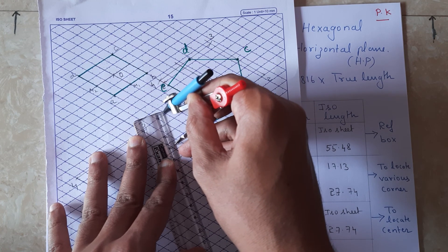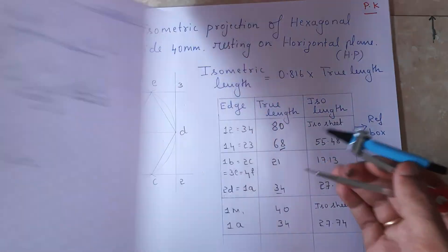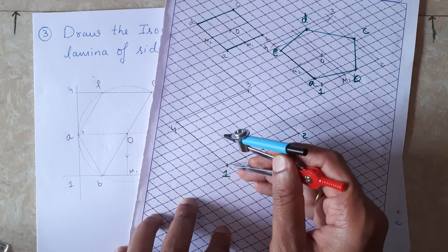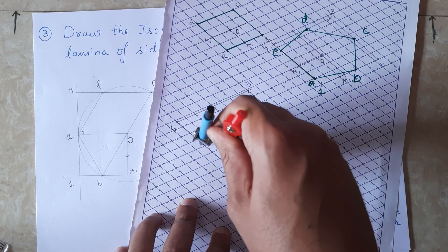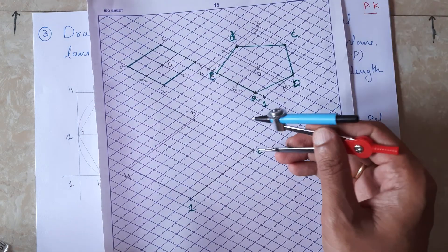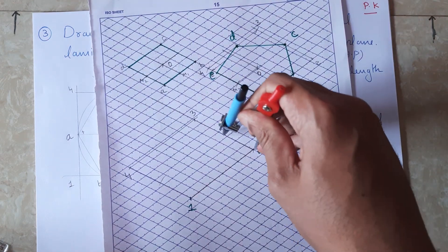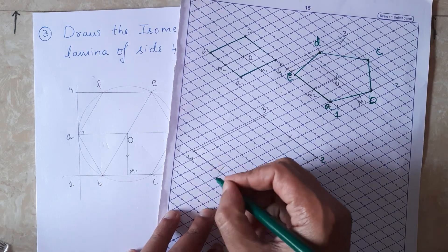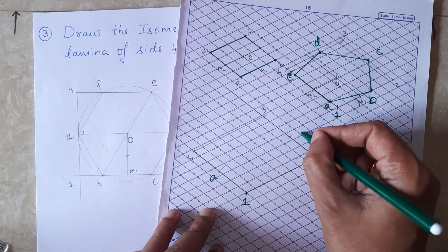This is 28mm. Point a is between 1 and 4, so from point 1 I am going to cut the arc. Since 2-d is also equal to 28mm, I am going to cut the arc from point 2 to locate d. So this one is a and this one is d.